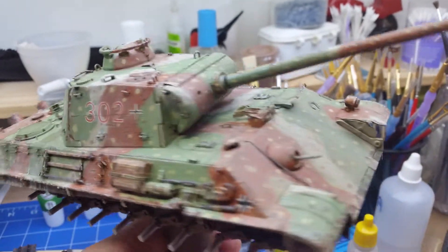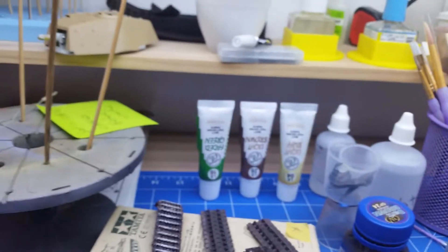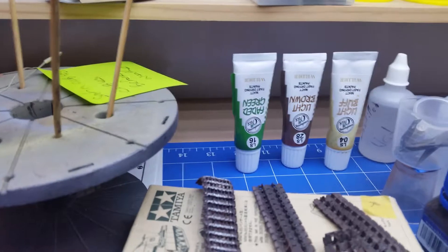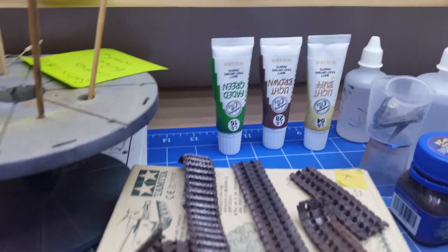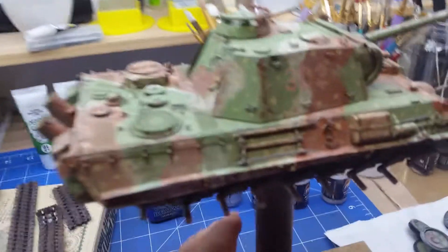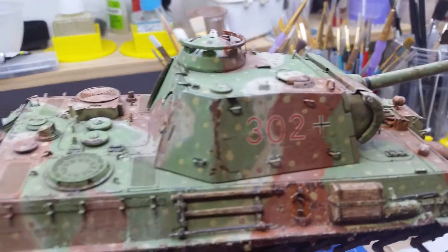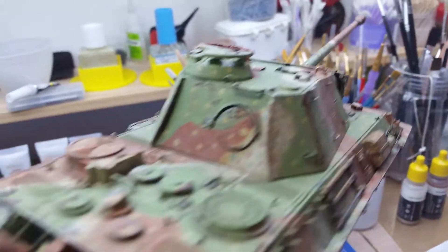Put a filter over it and I use these matte oil paints to fade in on the brown, the buff and the green. Just to give it a go, see how it worked — didn't come up too bad.